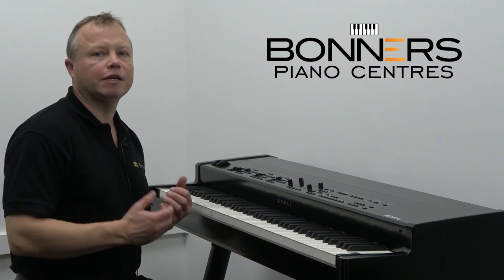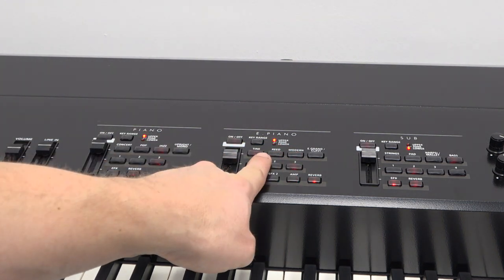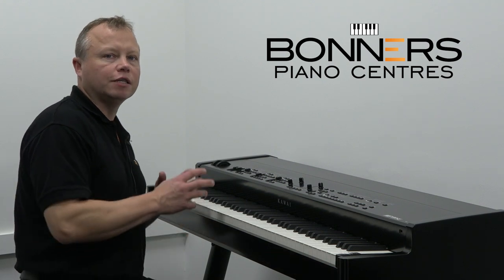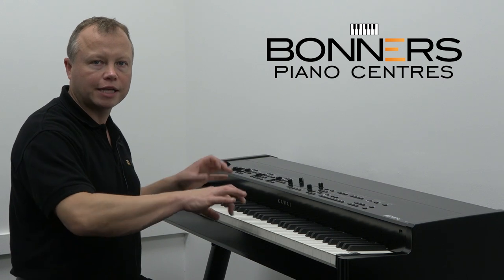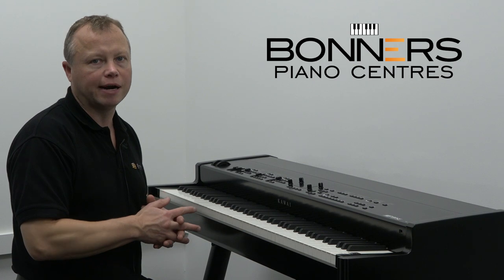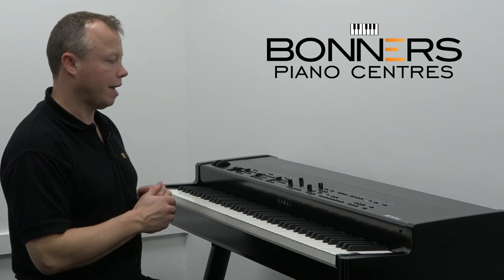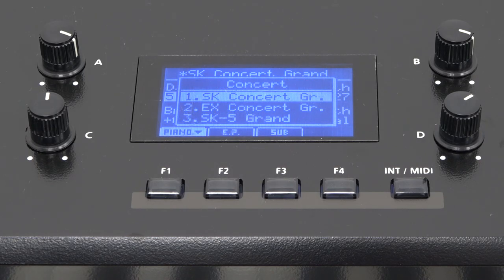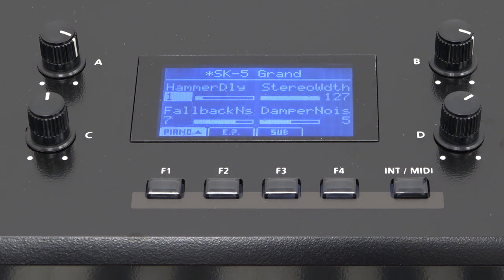Moving along, we have the three different sound sections: the piano section, the electric piano section, and the sub section. Each sound section can be allocated to either the upper or lower section of the keyboard if you have the keyboard split, or played across the whole 88-note range. In the centre of the panel you have your control interface — an LCD screen and four knobs around the side of the screen which correspond to whatever parameters are displayed at that time.